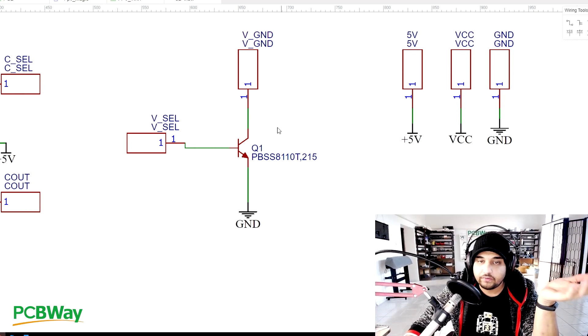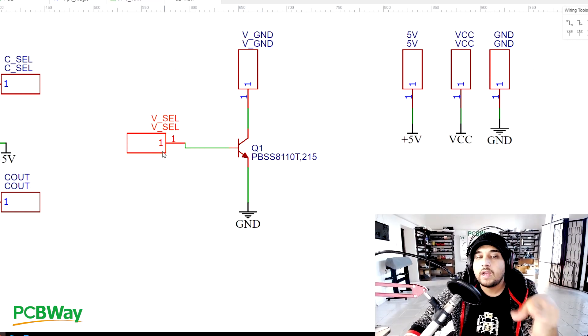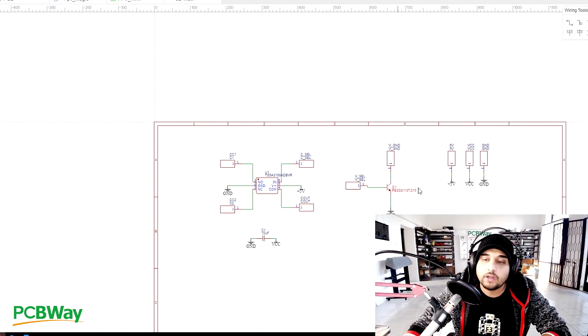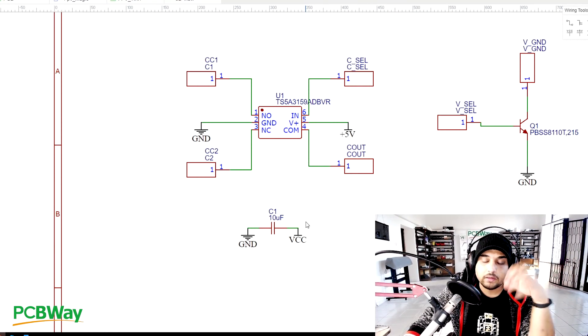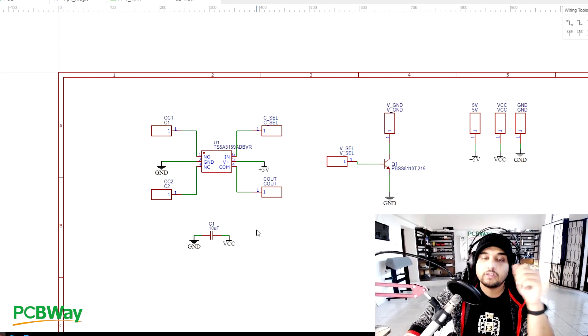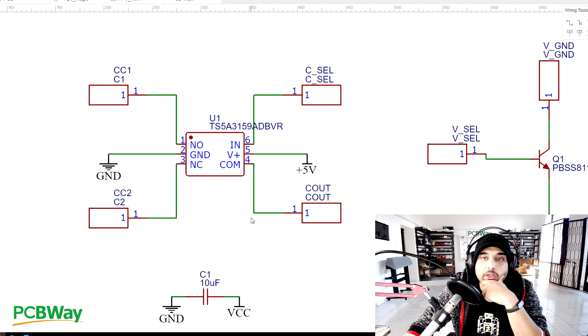Here's the transistor for the video transmitter - one leg connected to official battery ground, one leg to motor 6 output on the flight controller, and one leg to the video transmitter's ground. Flick the switch and it connects battery ground to the VTX, booting it up. It's an NPN transistor. There's also the capacitor on the back side, and I'll probably release bigger boards later that can accommodate more capacitors for increased filtration.